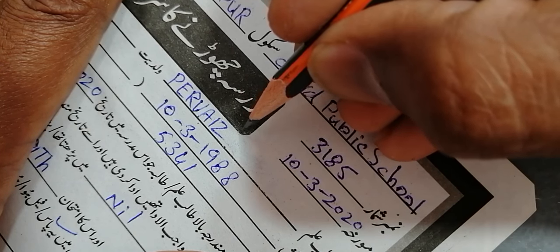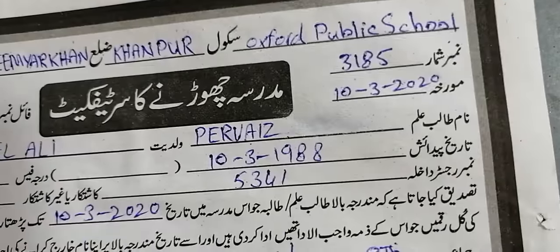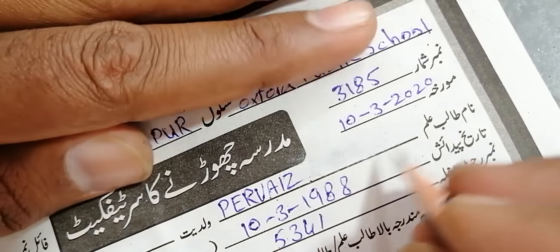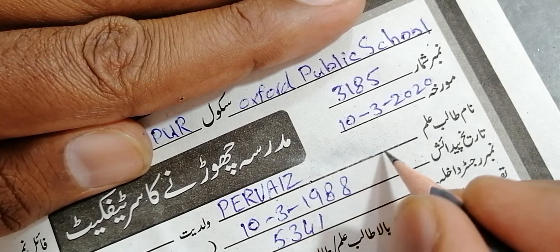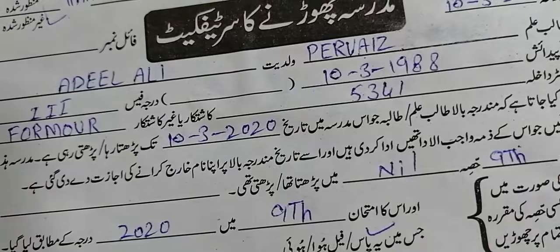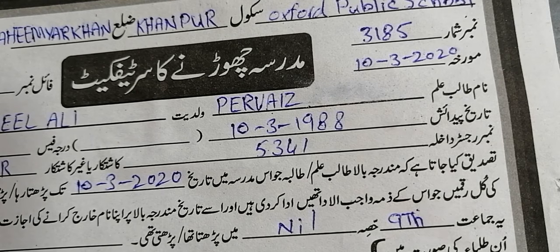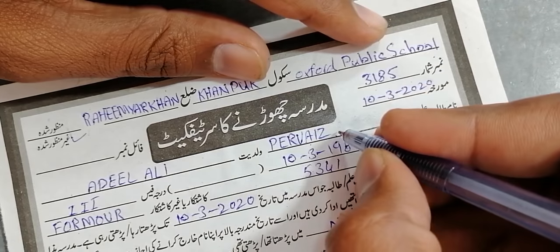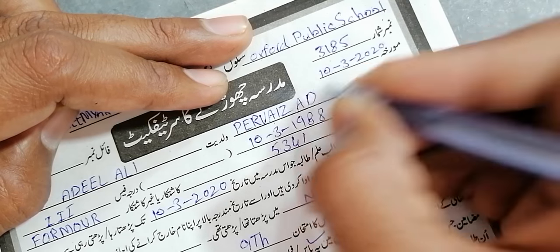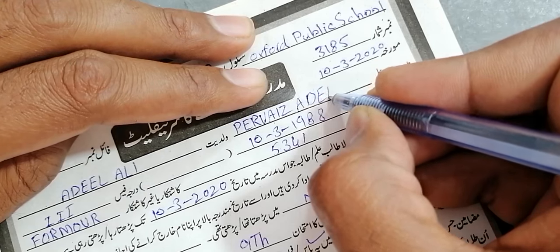There is no problem, no tension. Our text has been removed. Now we will write our desired text. We will write 'Adeel.' The work is done. But I advise you to do this trick very gently. Do not touch your original text right away.